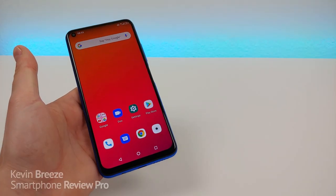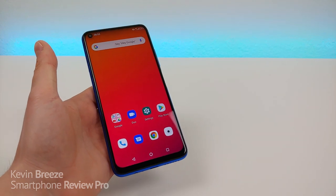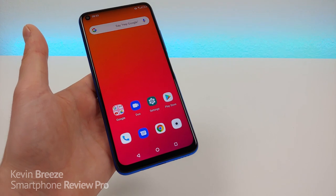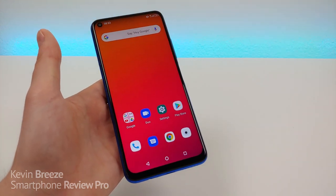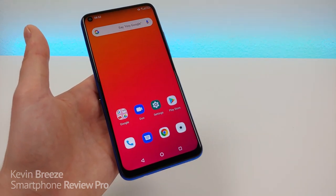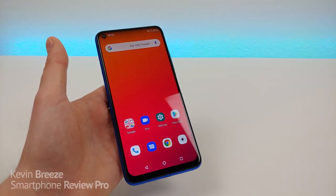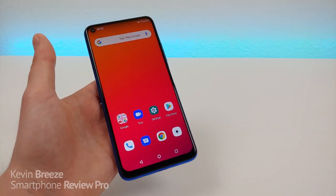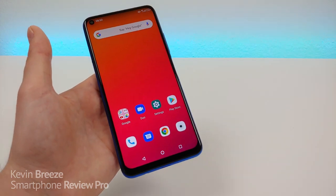Using Cricket Wireless with the Umidigi F2 has been a very good experience. It was literally as simple as taking my activated Cricket SIM card and putting it in the device — the APN settings immediately updated and I was immediately able to use the phone. Cricket Wireless is based off AT&T's network, so the phone will also work really well with AT&T. The F2 features global GSM bands inside, so pretty much anywhere in the world you'll be able to use it.